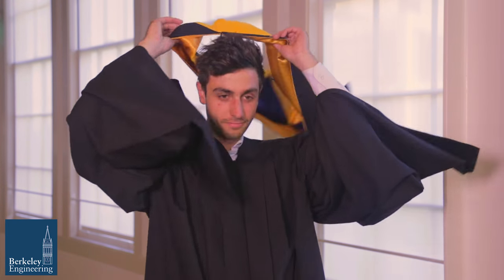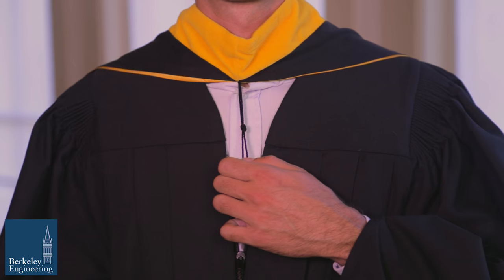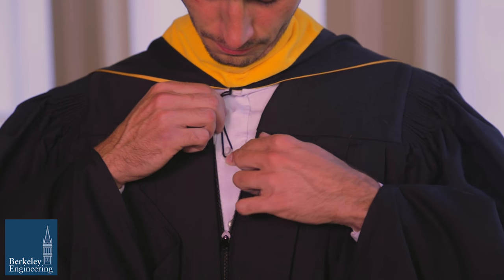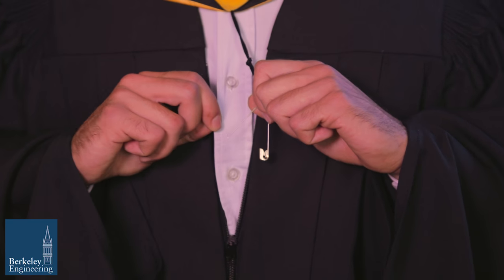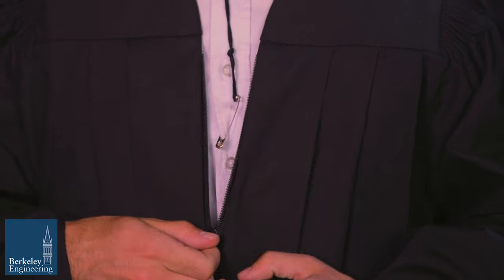With the tapered end in the front, place the hood over your head. To ensure your hood stays in place, take the neck cord hanging at the tip of the tapered part and fasten it around a button on your shirt or dress. If what you are wearing underneath does not have a button or the button is too small, use a safety pin to attach the neck cord to your gown or shirt.